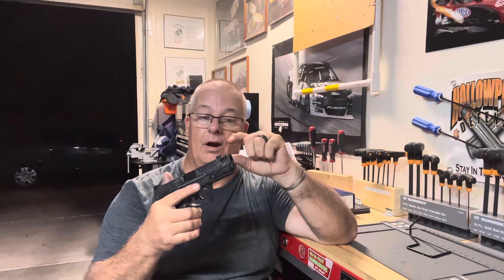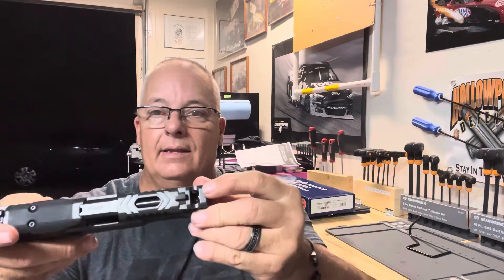One thing I forgot to mention about the porting: why do they remove the rifling back to where the port starts? The reason is that when your bullet passes through the port area, there's a high possibility of shaving part of the bullet, which means fragmentation comes out through the top. That would slow your bullet down velocity-wise and diminish accuracy. So they remove all the rifling to the start of the port so there's no bullet shaving — your velocity and accuracy are actually improved, and you don't have fragmentation coming out going wherever it goes.